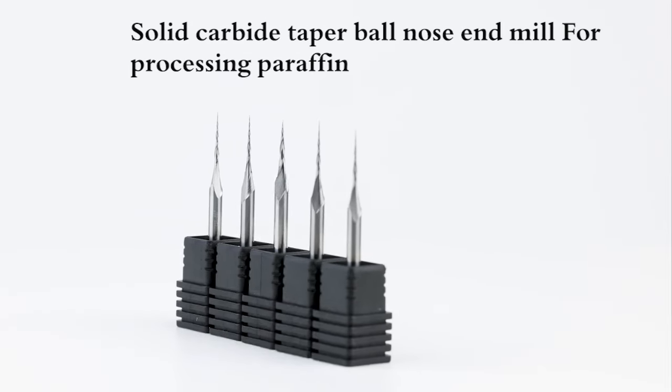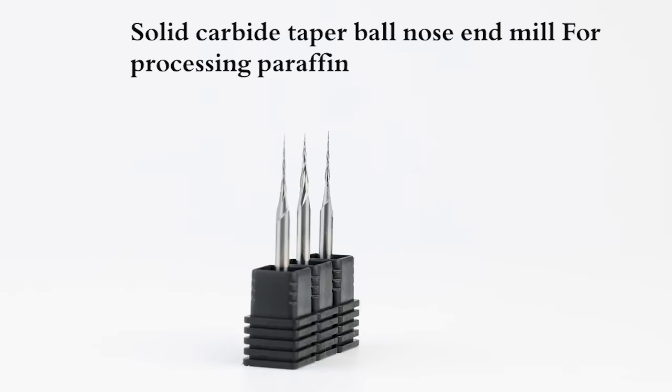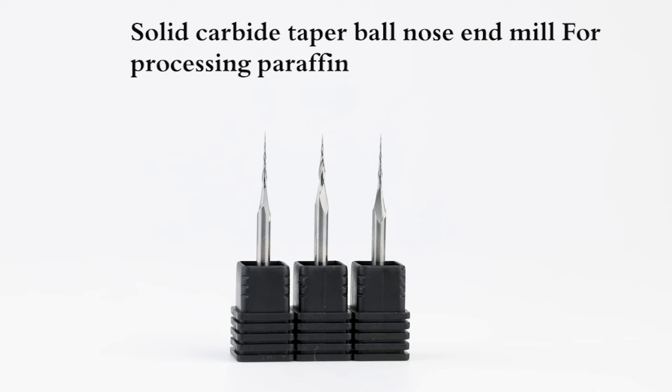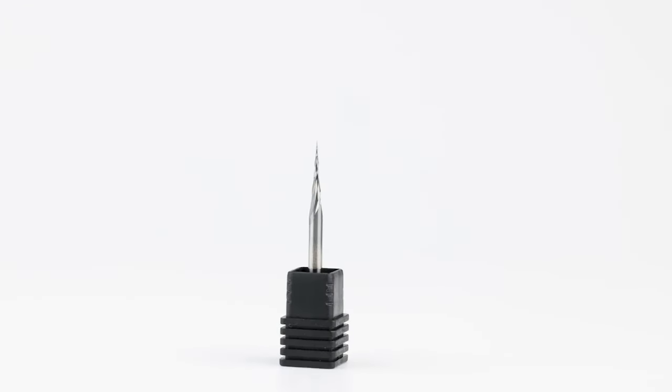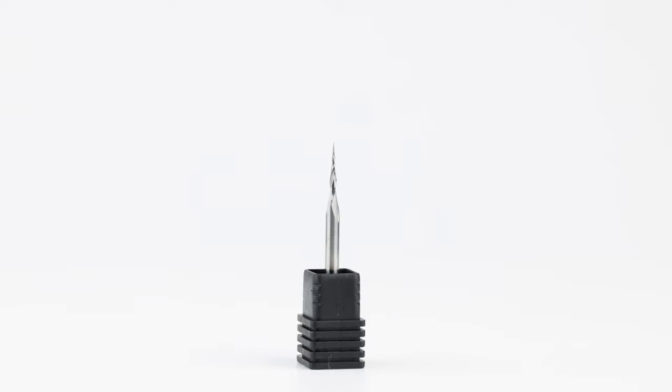Solid carbide taper ball nose end mill for processing paraffin. The edge is sharp, which has higher hardness and wear resistance. It can easily deal with various metal workpiece cutting, side cutting, surface cutting, and groove cutting.